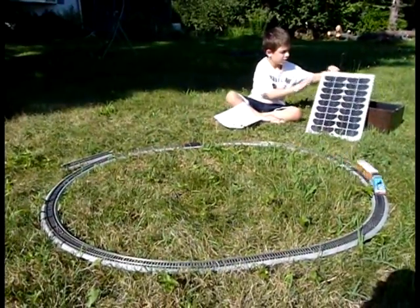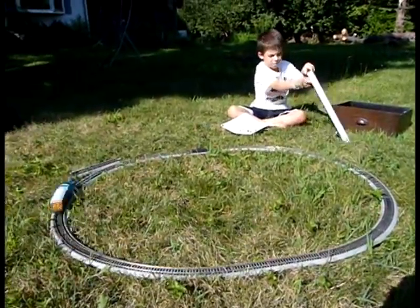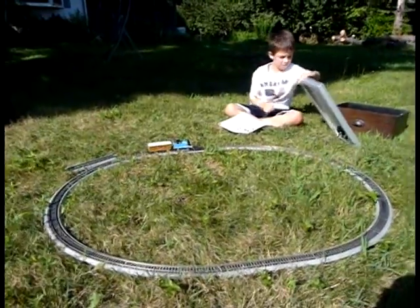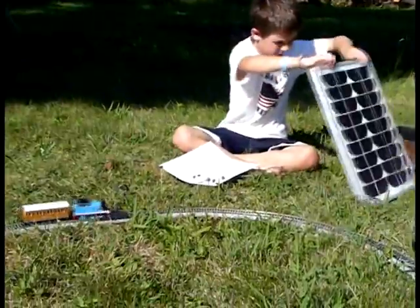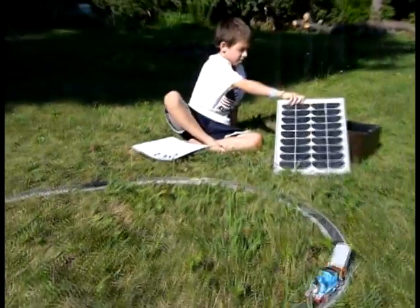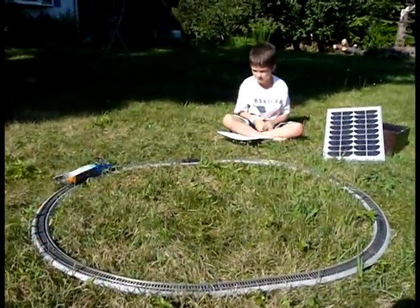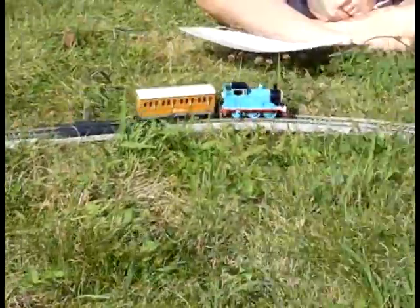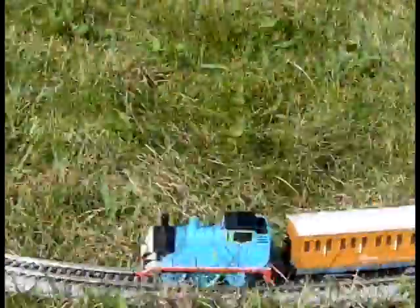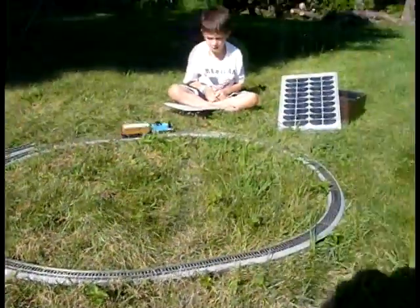Yeah, stopped again. All right, now turn it back on. Very cool — solar powered train!